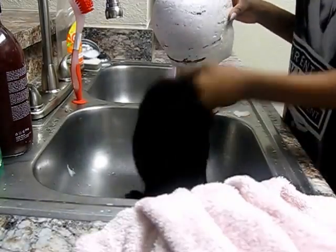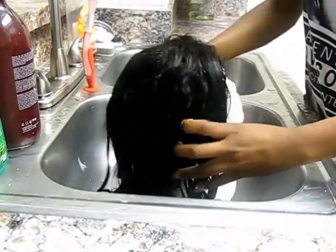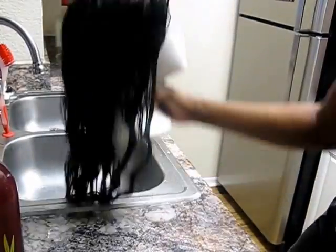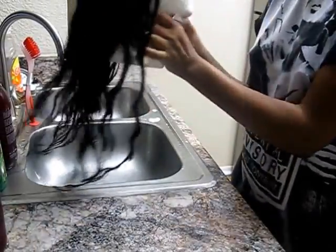I'm going to take my wig head and place my damp wig on it, then set it in front of a fan overnight to dry. And that's pretty much how I wash my lace front wig! If you guys liked this video, don't forget to like and hit the subscribe button.